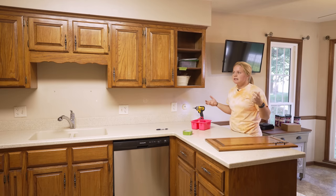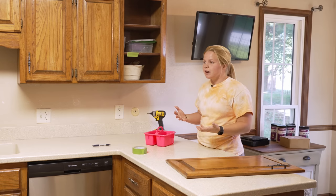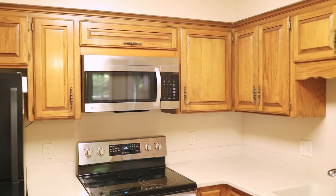My goal in this video is to really take you guys step by step. I want to be very informative so in case you are interested in redoing your own cabinets, you guys will have a little bit more knowledge after watching this video.